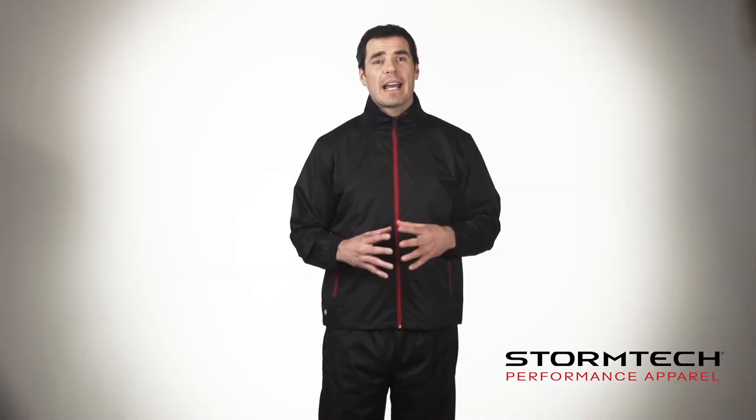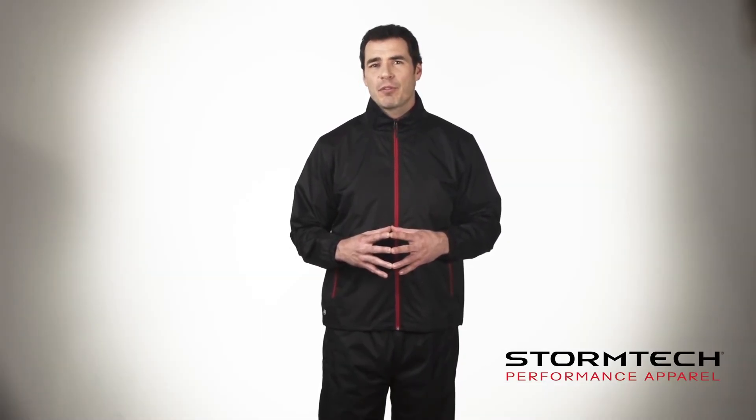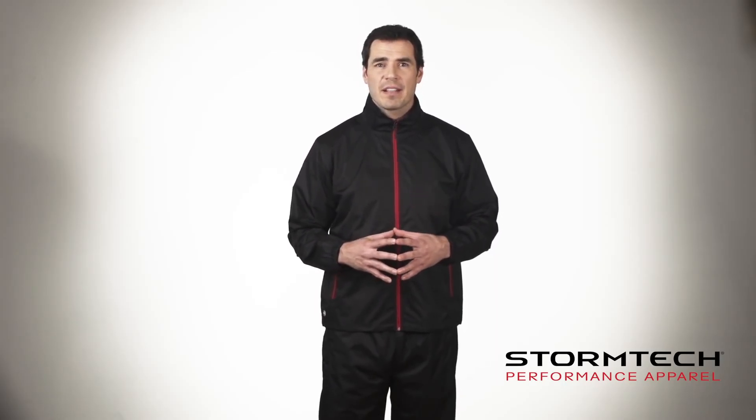The GSX-1 Axis Lightweight Technical Shell and Pant offer fantastic performance quality, and are available in a variety of men's, women's, and youth sizes and colors. For more information on this style or any other, visit us online.